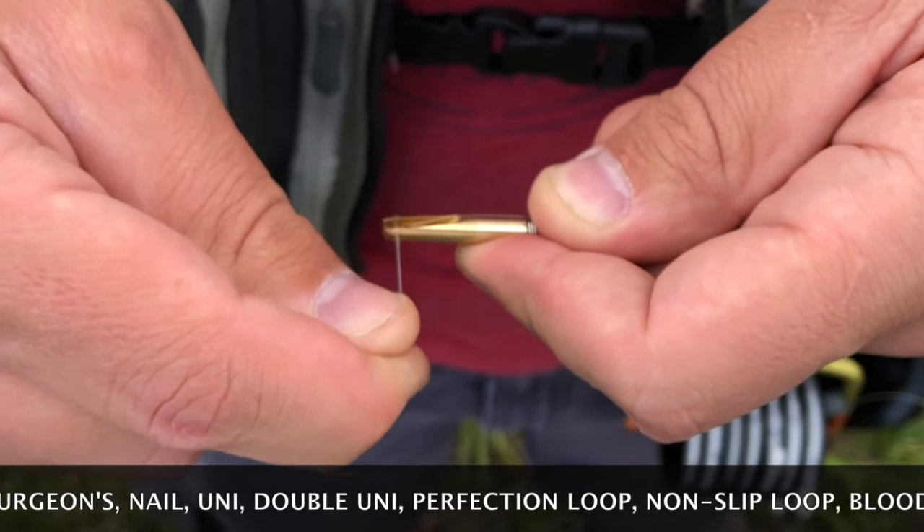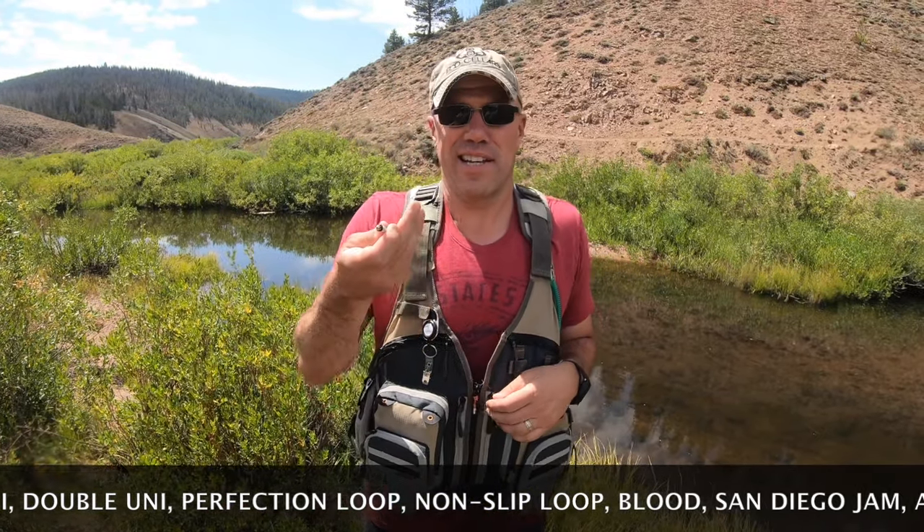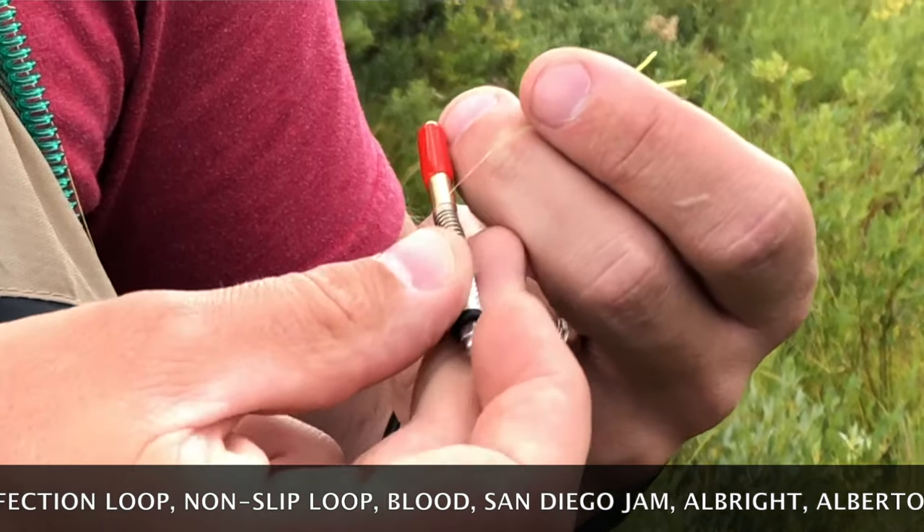The knot needle ties over 20 different knots. The knot needle works well, like a needle. Try using the knot needle to sew all your knots.